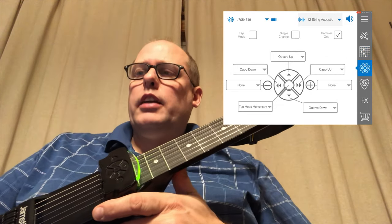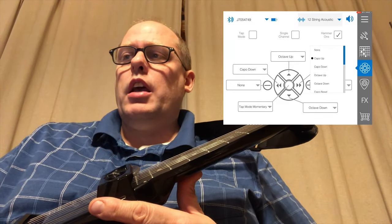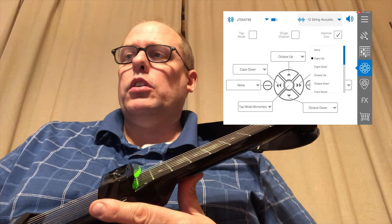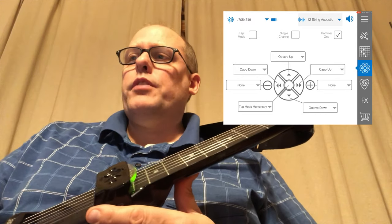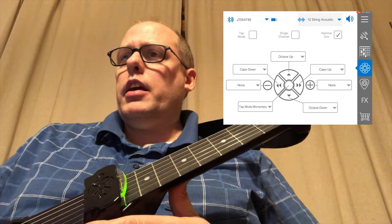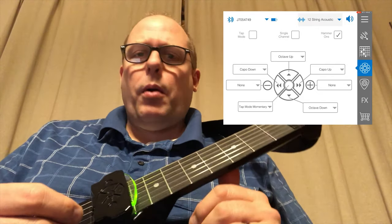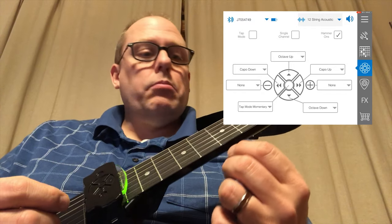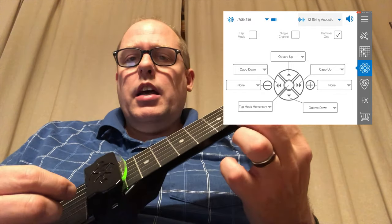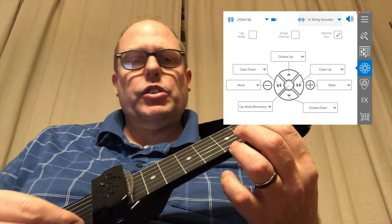There's a data pad setting so you can know what each of these buttons do, and you can change the functions if you want to, which is pretty cool. You can see that a couple of those buttons have nothing assigned to them yet. The one that's really interesting to me is the hammer-ons — that was an early complaint of the first Jamstiks. But check this out — I've got to play the first string.